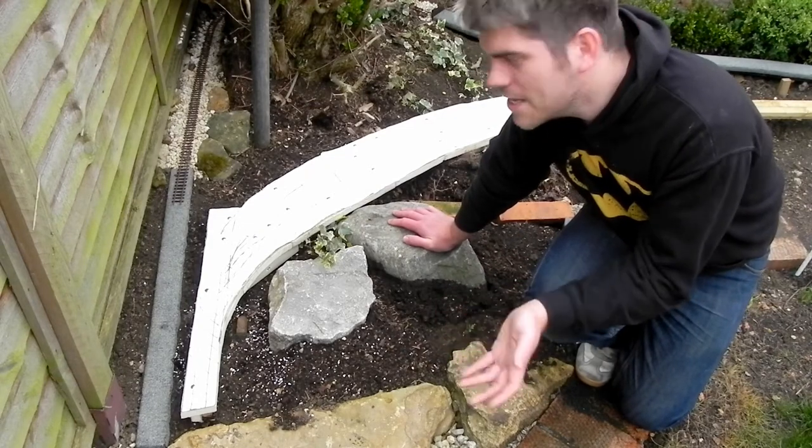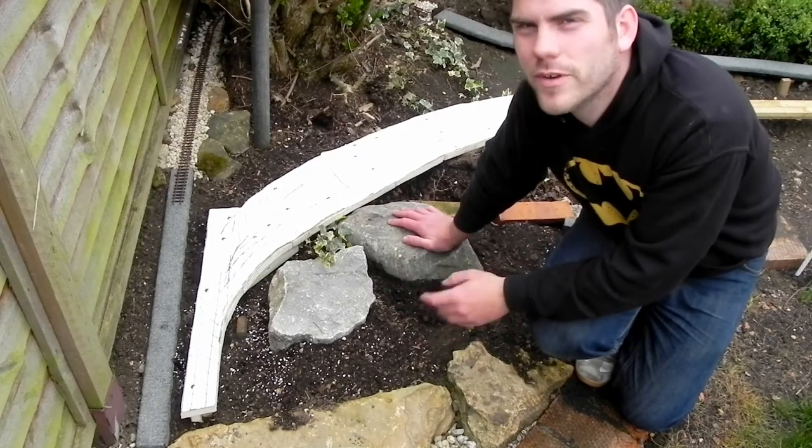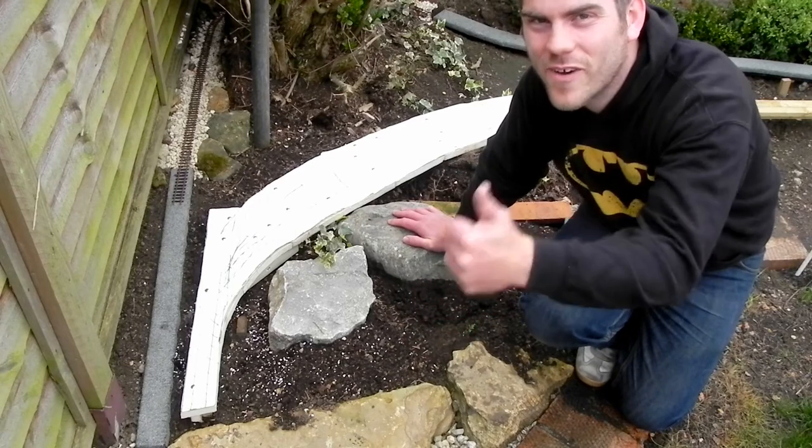I know what some people will say — this is nuts putting essentially double-O points this close to ground level. I'm confident that it's going to work. It's just a bit of metal. Metal conducts electricity. It's all going to be fine.